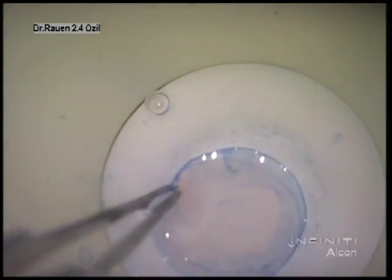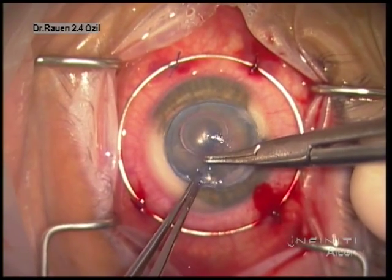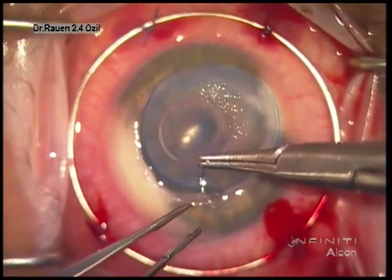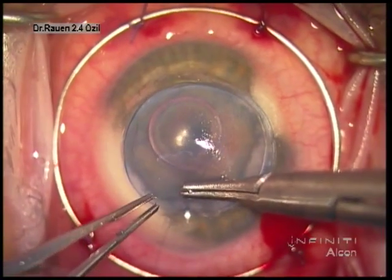We rinse the surface of Descemet's membrane of any viscoelastic. I do like to use Trypan Blue to facilitate removal of Descemet's membrane from the donor tissue, so that we know Descemet's has been removed.